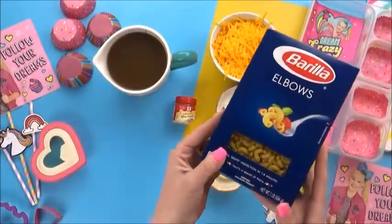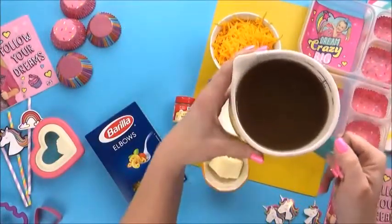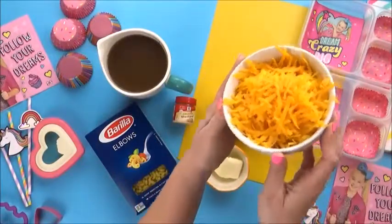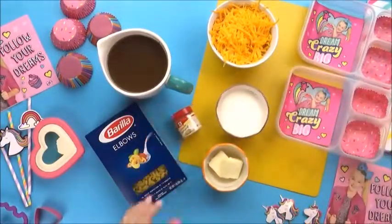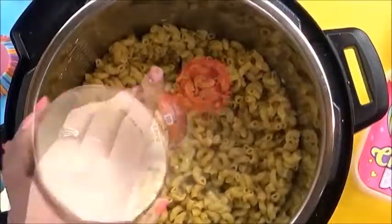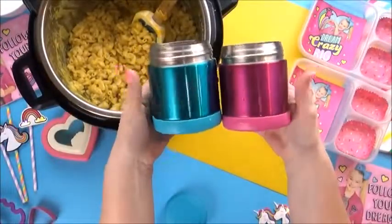All I need for this is some elbow noodles, some chicken broth — if you don't have that, you can also use water. I'm gonna be using lots and lots of sharp cheddar cheese. I'm also using a little bit of ground mustard powder. I know that sounds weird, but I think it makes the cheese taste cheesier. This mac and cheese is done in a flash, and it serves a big crowd.